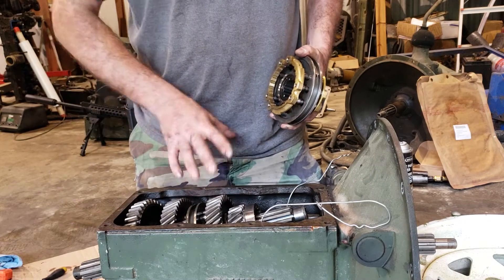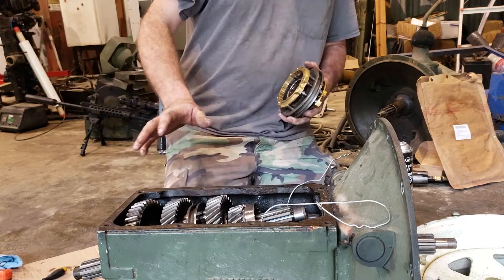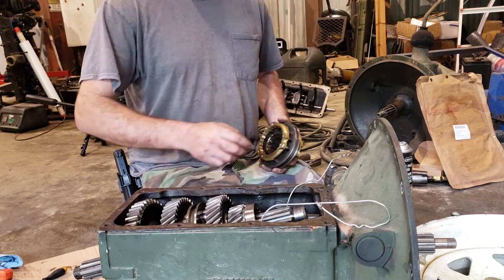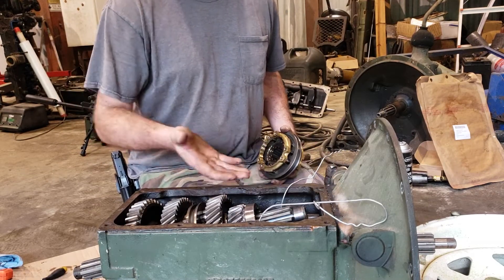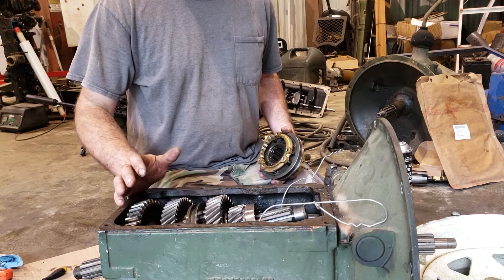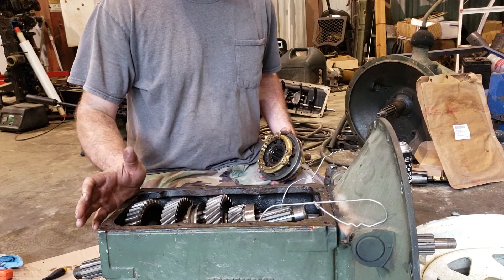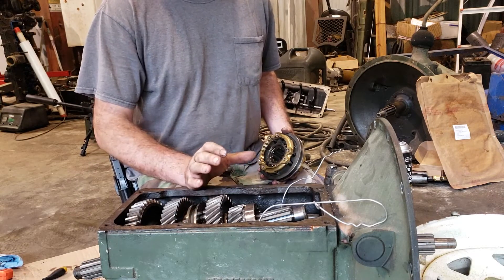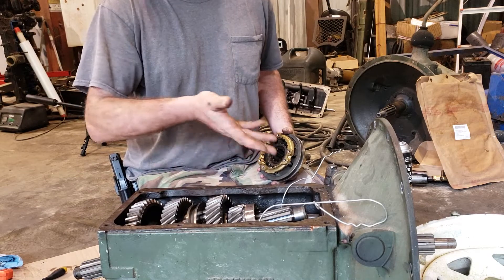You'll remember I was talking about the Waterloo overdrive kit — in the instructions it suggested using a piece of wire to help lift the counter shaft when you're sliding the main shaft in. I didn't have to do that the first time and I don't think I'll need it this time, but I stuck it in there just in case.